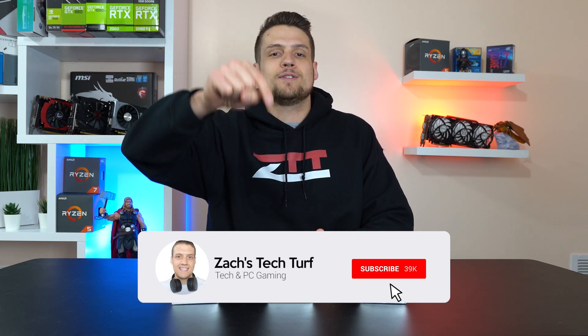Hey, welcome to Zach's Tech Turf. Today we're going to be comparing and benchmarking all of AMD's new APUs — the Athlon 200GE, 220GE, and 240GE. If you're new here and you want to see more PC hardware benchmarking videos, hit that subscribe button down below and also that notification bell, that way you never miss an episode.